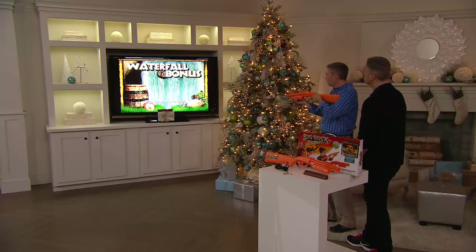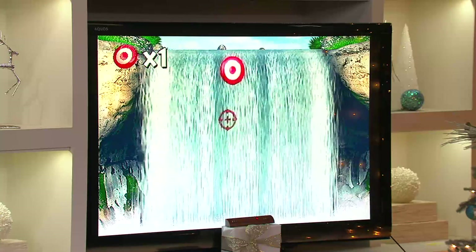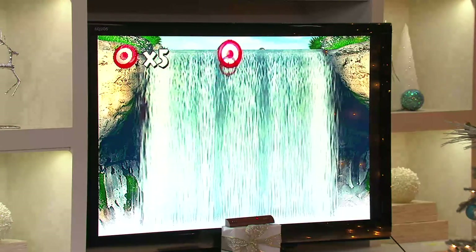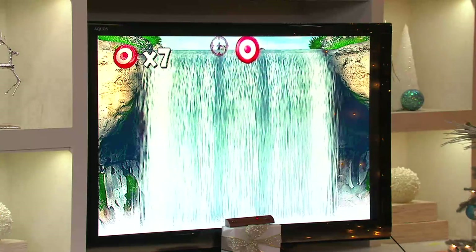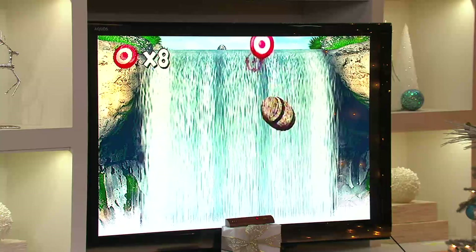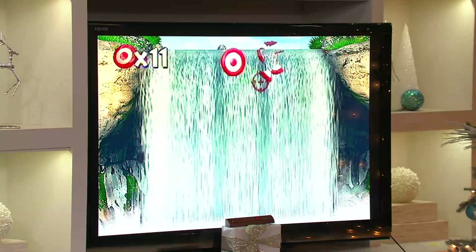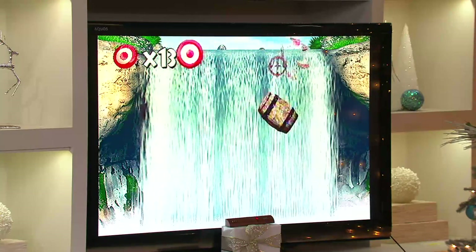The waterfall bonus is one of my favorite games. As the barrels come over the water, I'm trying to shoot the targets as they pop up. I used to play this at the arcade and that used to cost me 25 cents for about two minutes. Here, for $3.47, you're getting the game forever. It's also a great idea to bring over to the grandparents' house — your nephews and nieces can bring their game since it just plugs in with two little plugs.